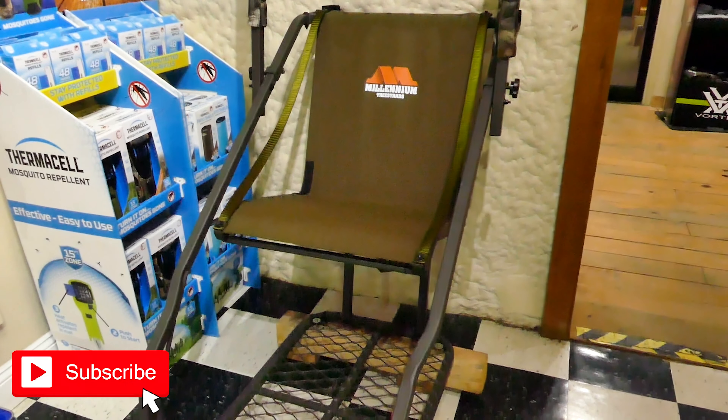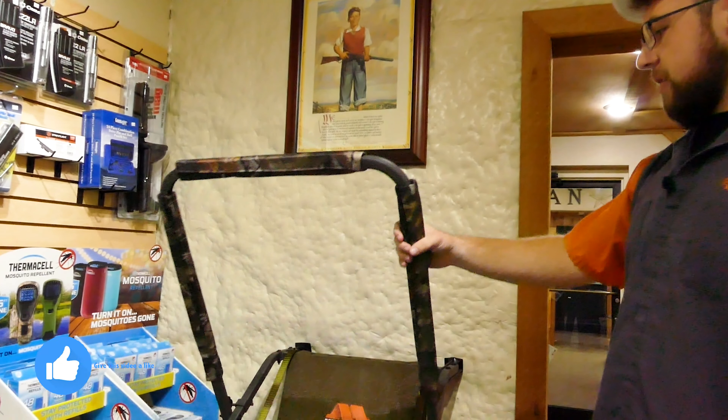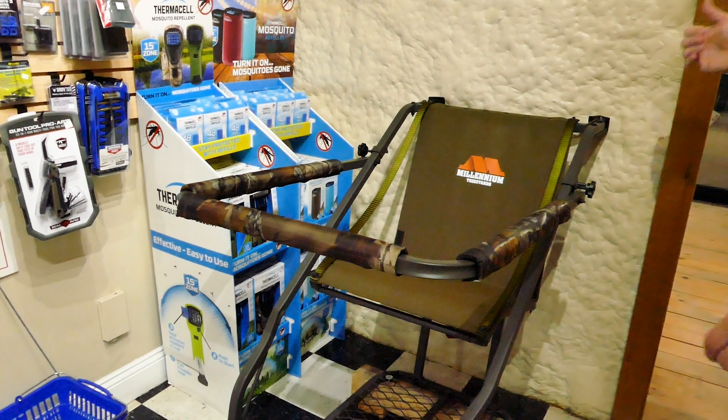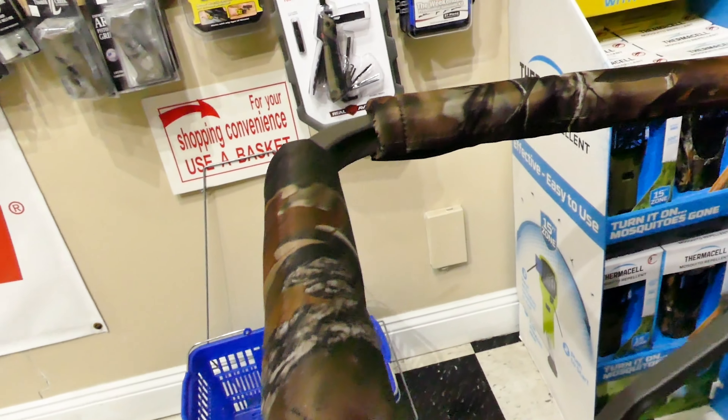I do a lot of bow hunting, a little bit rifle but mainly bow hunting. You got the shooting rail right here — you can rest your bow on it, or you have a tree stand clip you can clip on, and it's Cerakoted as well.